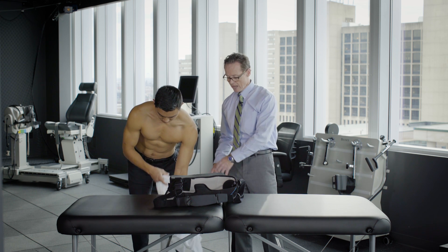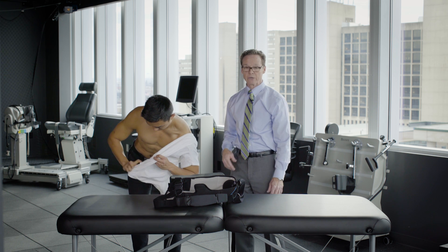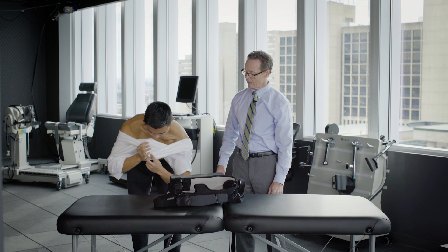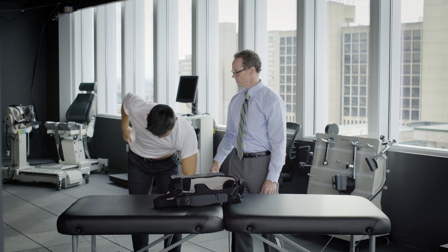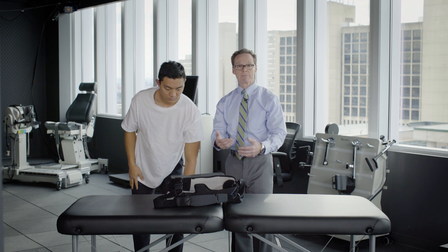You can use the surgical arm — if it's hanging down, you can use that hand, you can bend the elbow a little bit. Slide the surgical arm into the sleeve first. You can then use that hand and your other arm to place it over the head. And then he would put the sling back on.